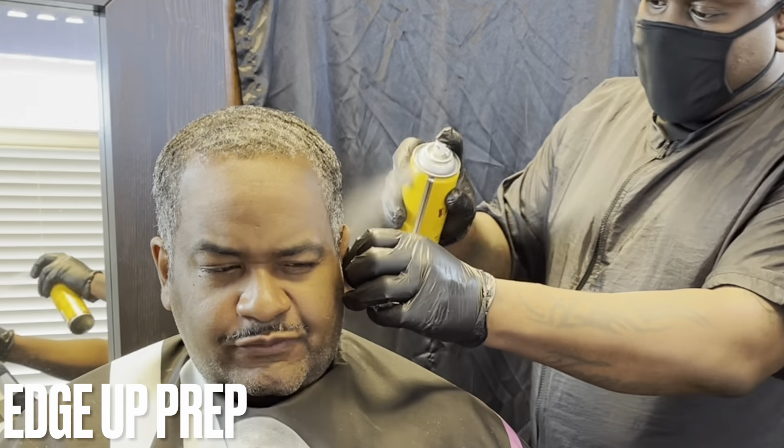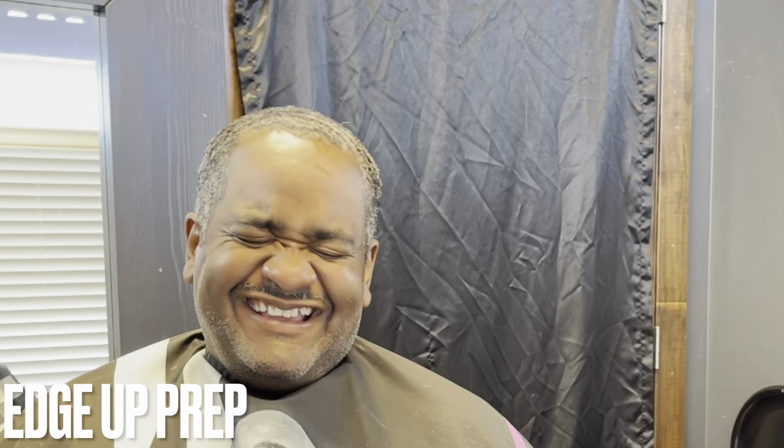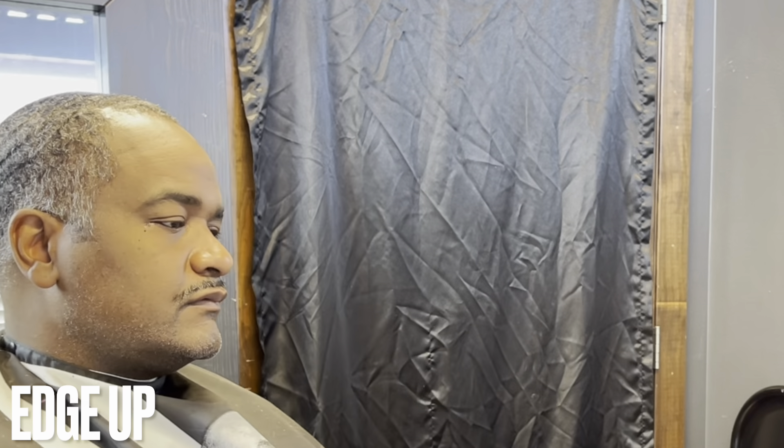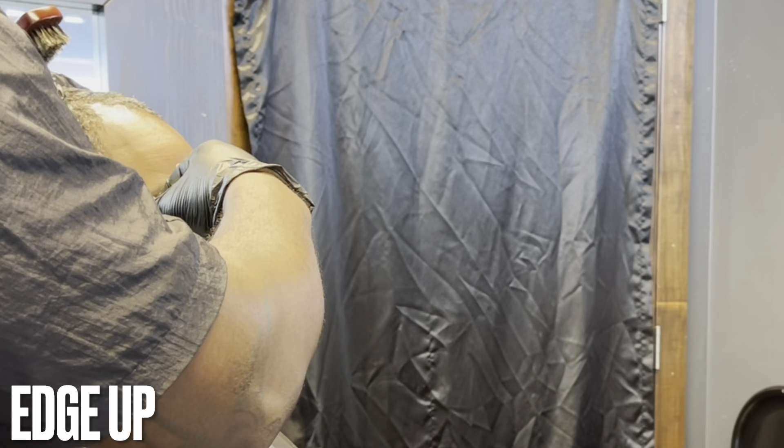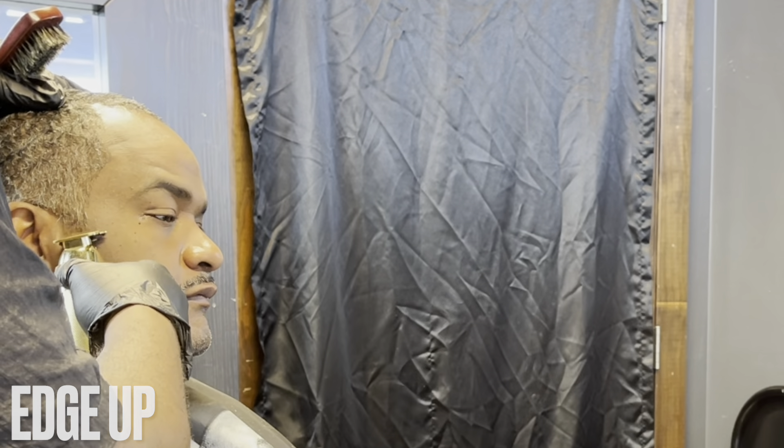Now I'm just prepping his line for the edge up. I went all around with holding spray — maximum hold — so it'll keep all those hairs nice and stiff. For the edge up I have to switch to my hitters, my BaByliss Pro FX trimmers — the gold ones. These are zero gap. Sorry about my arm being in the way but you can still see the profile of his edge up. I'm working on his curve.